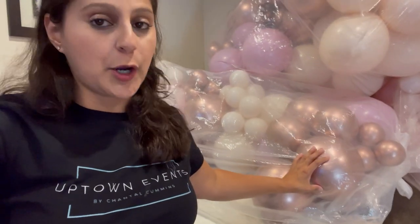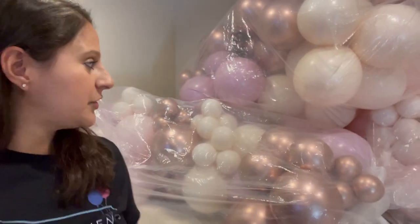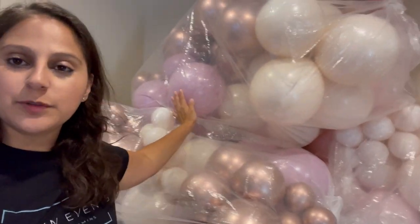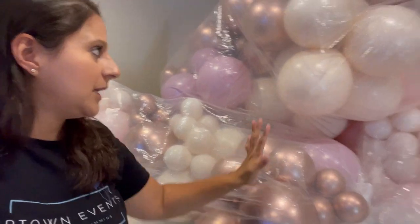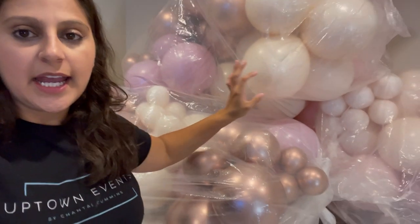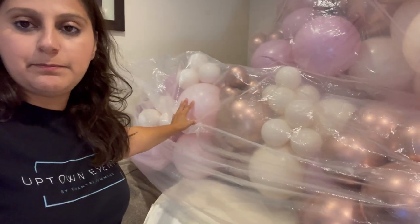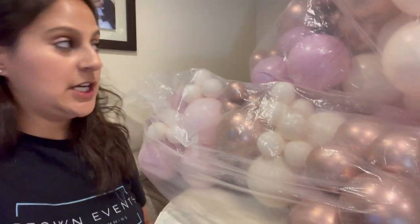This one is a rose gold chrome from Qualitex, both sizes. The one you see right behind here that looks almost like a purple — it's not a purple, it's really a dusty rose. That's the color name and the brand is Calisson, another brand I like to use. Then behind me you have this almost nude color and a very pale pink.